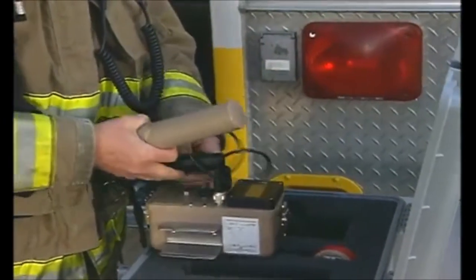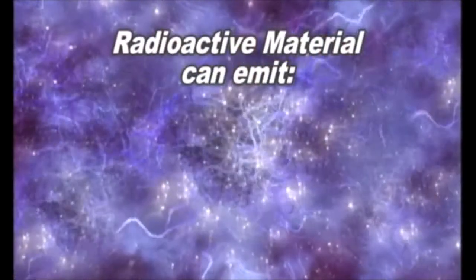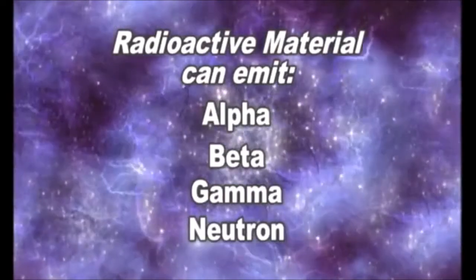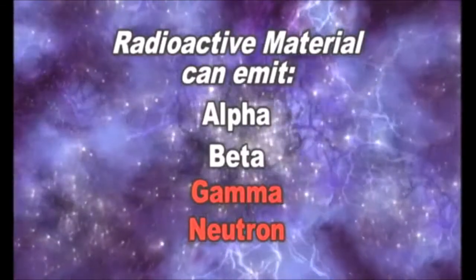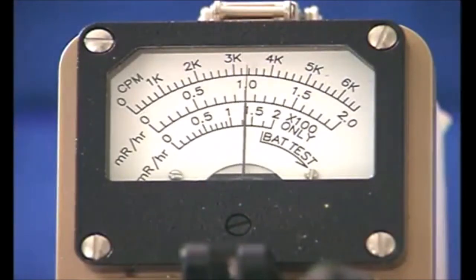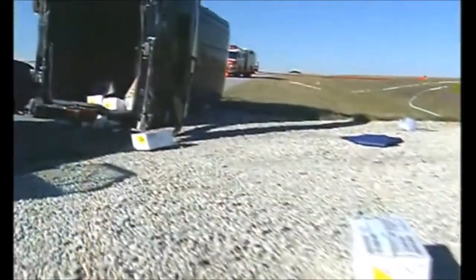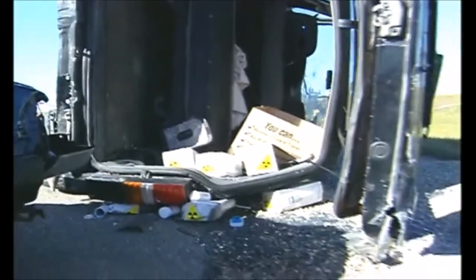Let's first look at instruments used to measure radiation exposure. Radioactive material can emit alpha, beta, gamma, or neutron radiation, or even a combination of these. Gamma and neutron radiation have the ability to penetrate the body, potentially causing harm. Exposure rate survey instruments typically read out in units of micro-Roentgen or milli-Roentgen per hour and are designed to measure the intensity of the penetrating gamma radiation field. Remember, you may be exposed to radiation at an incident scene even when packages are intact.